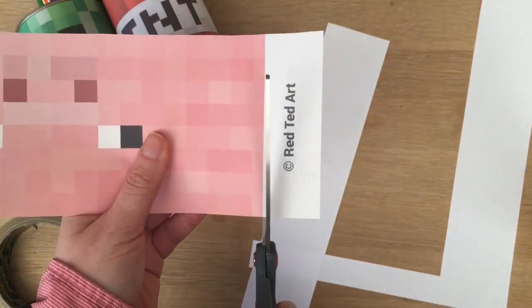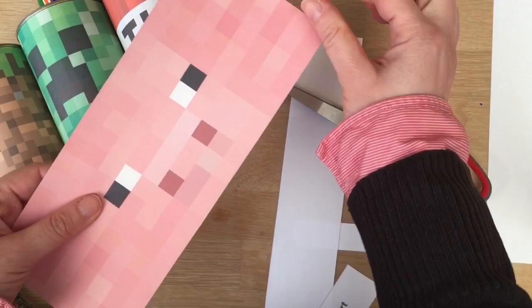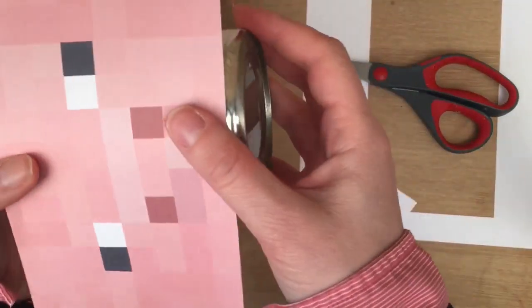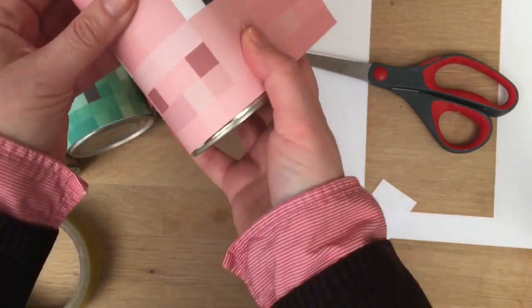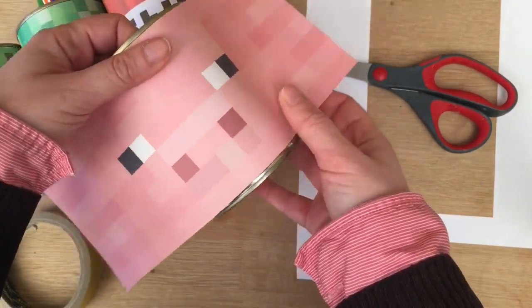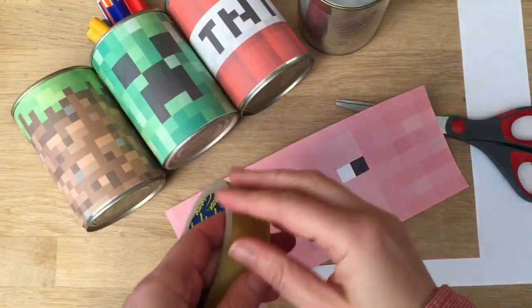Now, some cans might be a little bit fatter, some might be a bit thinner. If your can's a bit fatter, you might want to leave a tiny bit of white at the end — you just have to try it out. Others might be a bit shorter, in which case you might want to trim a little bit off the top, like take half a square off. So you just check if it fits your tin. In my case it does, because we've designed these to fit UK tins. But if not, you just do a little bit of trimming.